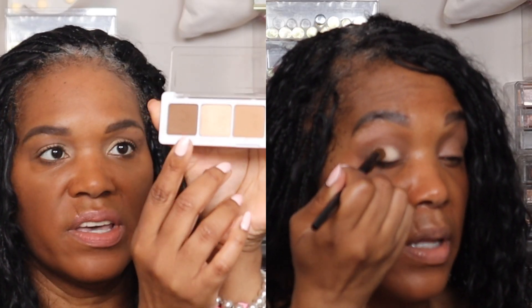For the lid I used Copper Stone all over the lid, including the inner corner, bringing it outward. To finish the look, I used the Makeup Forever Artist Color Pencil in the shade Endless Cacao in the waterline, which helped deepen and carve out my eye look.